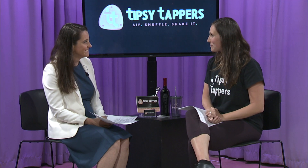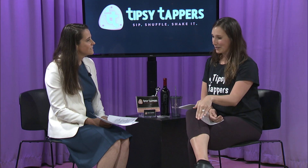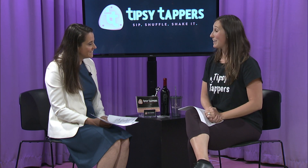Tell us a little bit about Tipsy Tappers, where we can find you. So Tipsy Tappers — it's a tongue twister! It's similar to wine and paint, but this concept is wine and tap dancing. So we see all the wine and paint classes, but instead of painting, we're now using our tap shoes, and we're kind of painting with our feet, which is really fun. It's something unique that I'm excited to bring to everyone.